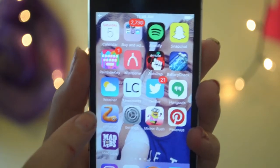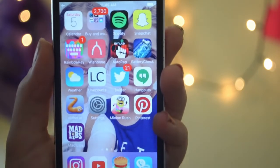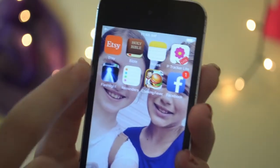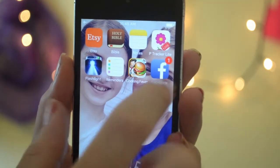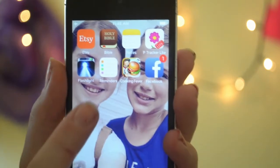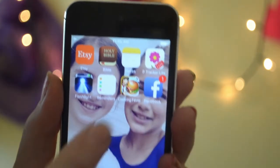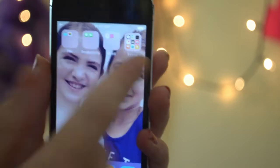I have Mini Rush, which I never use, Settings, which I always use, Slither.io, and Mad Libs. Mad Libs is actually a really fun game — it asks you for words and then turns them into a story. I've also got Etsy, the Bible, Notes, a period tracker app, Flashlight, Reminders, Cooking Fever, and Facebook.